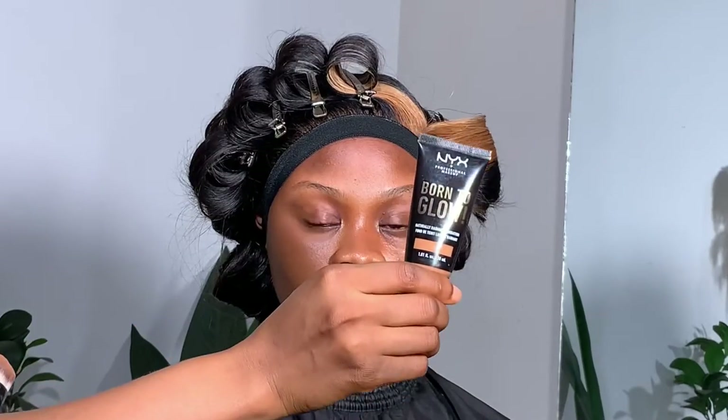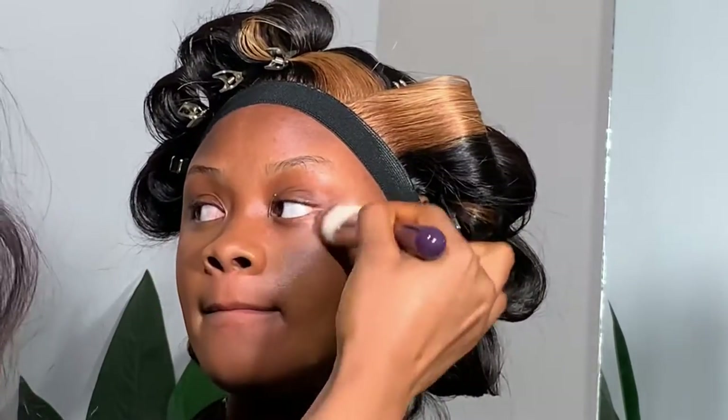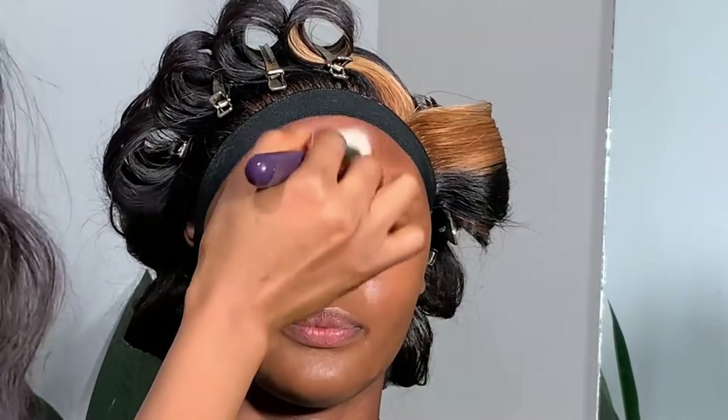So I started by doing the foundation. There's a skin prep video on my page — please go watch that. For this look, I actually did not do any primer because her skin was so dry. I just wanted to use moisturizer on her face, because applying primer on already dry skin just dries it out even more.